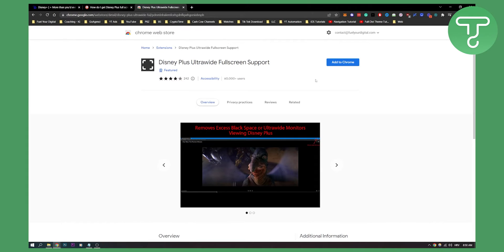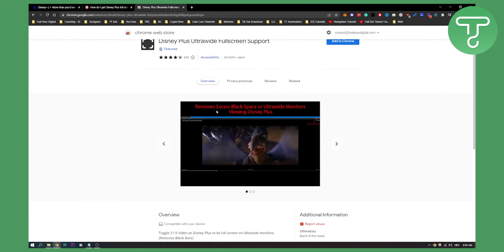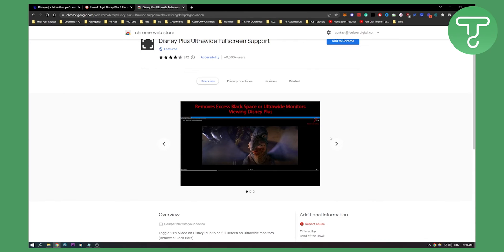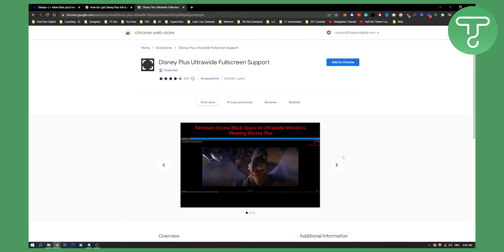Now the second solution for Google Chrome is to actually install Disney Plus Ultra Wide Full Screen Support. This will remove excess black space on ultra-wide monitors when viewing Disney Plus. As you can see here, you will have this icon, and you can just click the new icon that was added when you install the extension to remove black bars for ultra-wide users. This is the best two ways to make Disney Plus full screen — on your computer and on your smart TV.